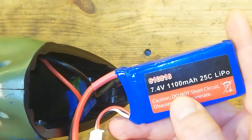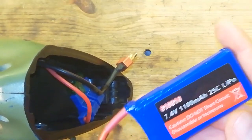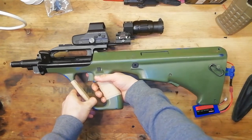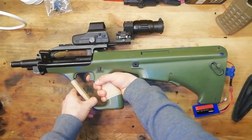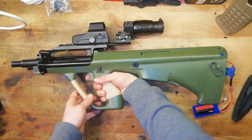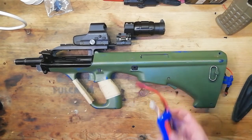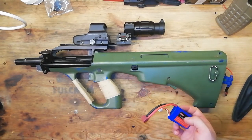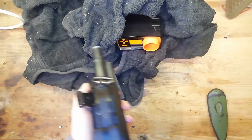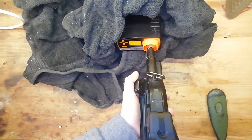For now I'm going to stick with the 7.4 volt, 1100 milliamp hour, 25C lipos. I don't really want to run this on an 11.1 volt battery until I know it's all settled down and works fine on the field — I don't want to blow it up immediately. I want to get some use out of this thing. The trigger is on safe — we'll put it on semi-auto first, then full auto.